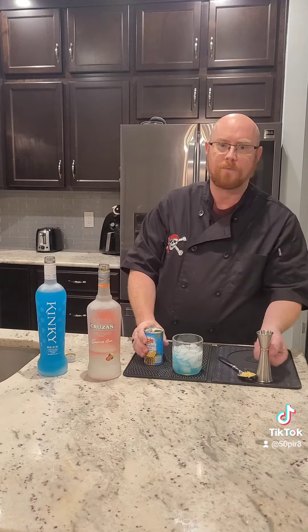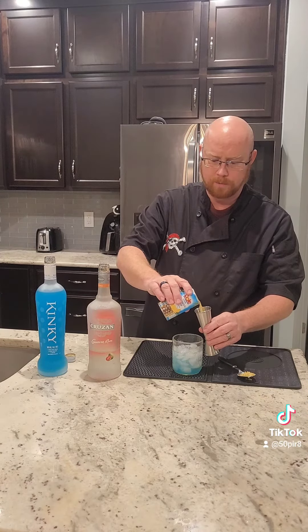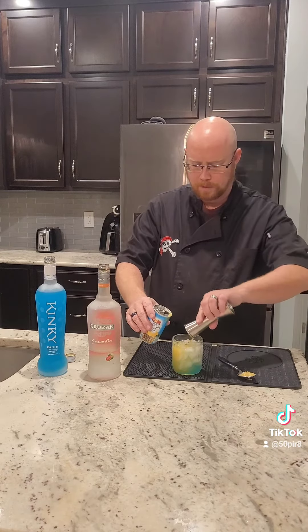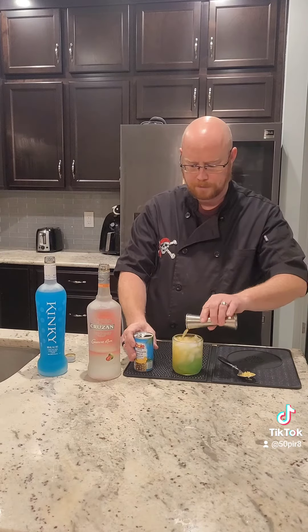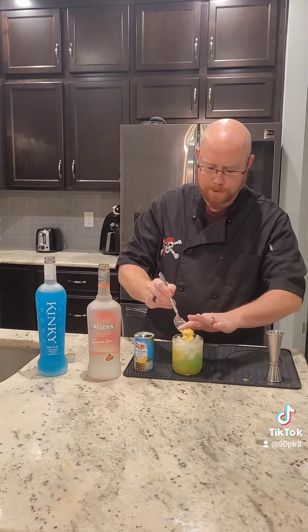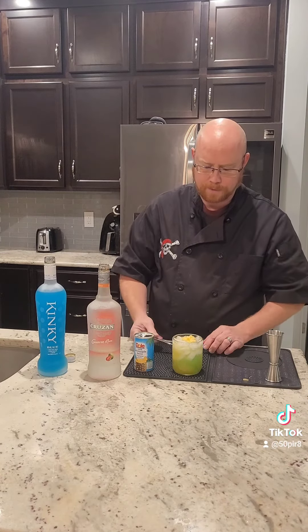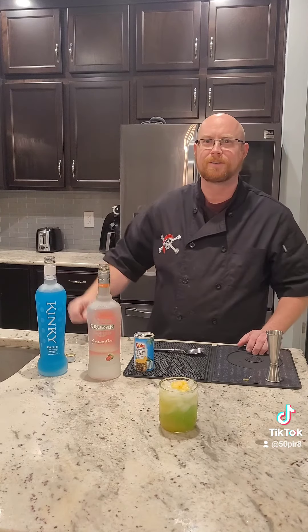Now we're going to go four ounces of our pineapple juice — I have this pre-opened and pre-shook — and put that in. Then we're just going to garnish it on top with a little bit of fresh pineapple. There you go. There's your Caribbean Waters. Enjoy!